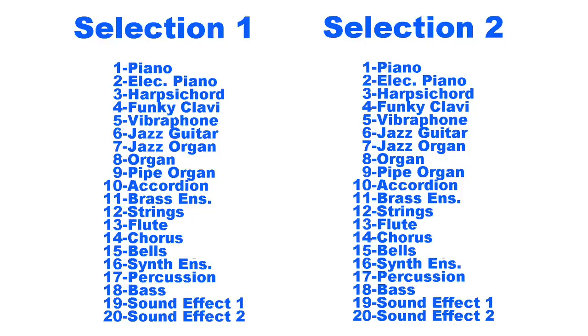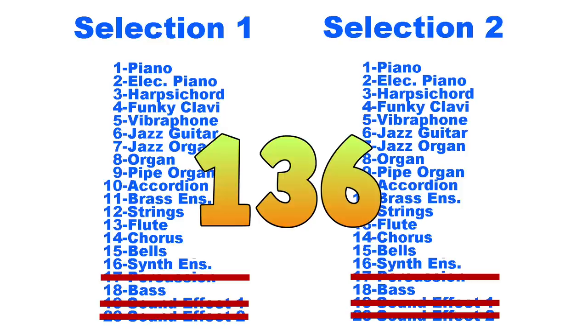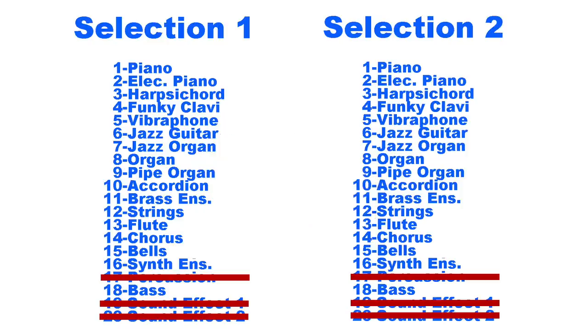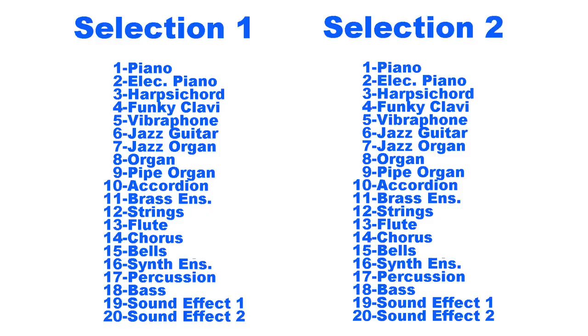Also, if Casio was even being halfway honest with themselves, they would have excluded the percussion and sound effects from the voice combinations, as they are entirely useless. Running the math with this and eliminating all illegal combinations, I come up with only 136 combinations. And don't forget, you can still play the original 20 instruments by themselves, so that sorta counts for something too. Still, the reality is most of the combinations are useless and sound horrible together. The entire concept is nothing but false advertising.